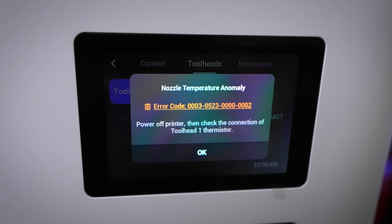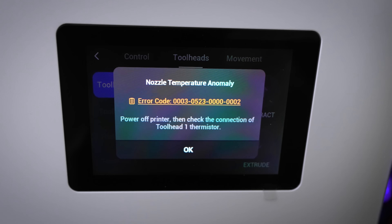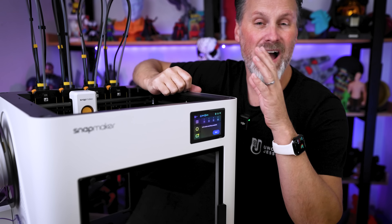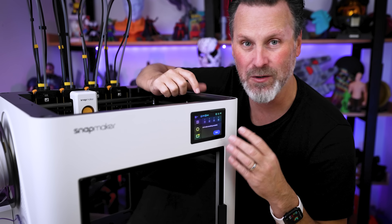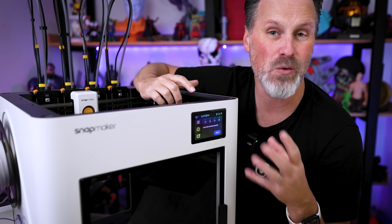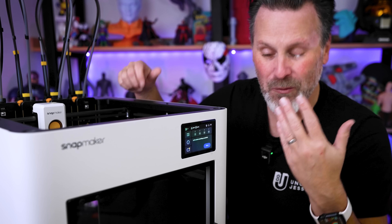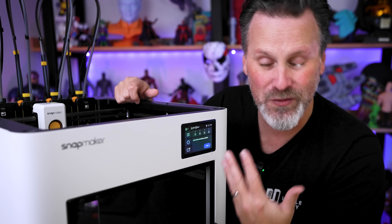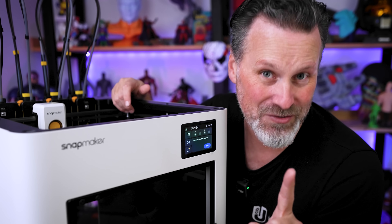Unfortunately, until I get that hot end swapped out, I'm not able to print with any of the other three hot ends. I've heard that Snapmaker is working on an update that will allow you to disable one hot end and continue working with the others if you run into an issue like this. So until I get that replacement part or that firmware update, I won't be able to use my U1 — but I still have some great mods to show you.